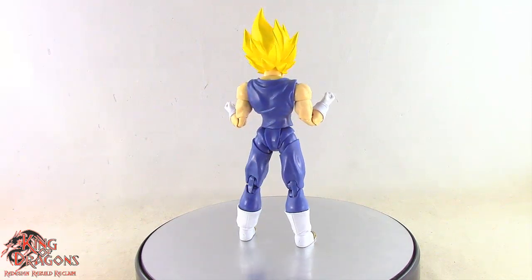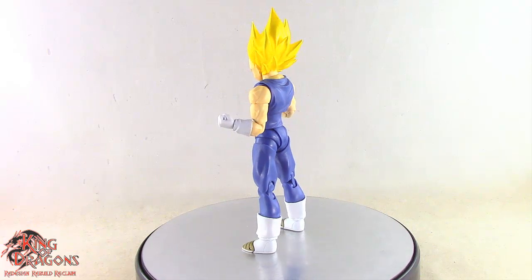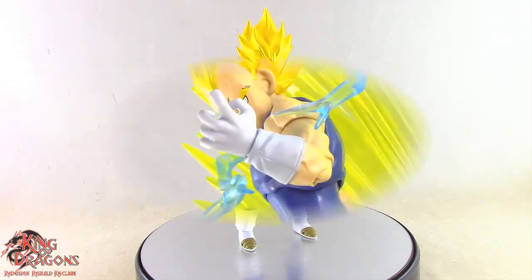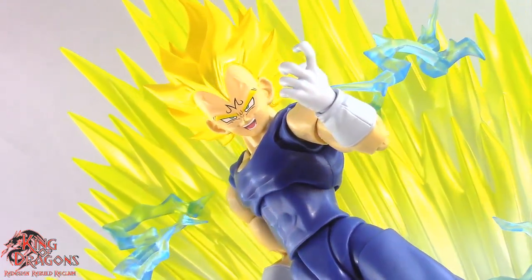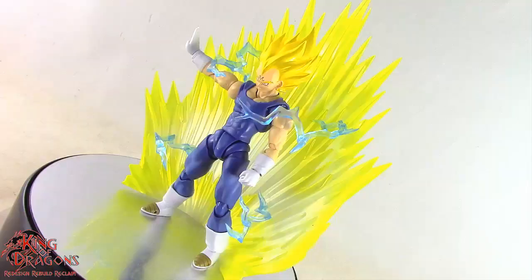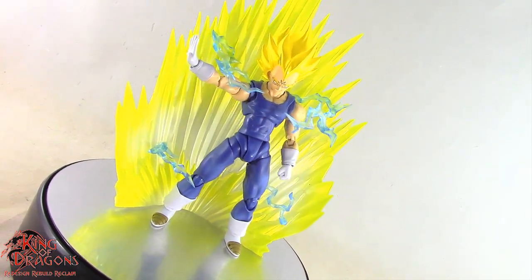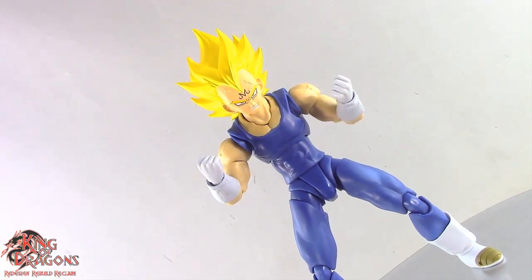Overall, Majin Vegeta has the standard SH Figuarts Dragon Ball articulation and it works well for the character. The SH Figuarts event exclusive Majin Vegeta is a really welcomed update to the collection. Though most collectors already have a Majin Vegeta, it has been a while since Bandai released this figure. With the updated paint job and the really nice translucent pearlized hair, I think this Majin Vegeta looks better than the previous figure.